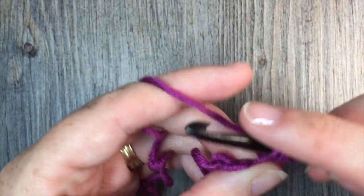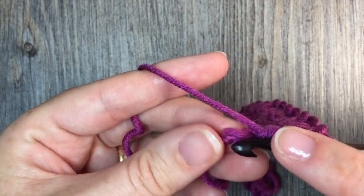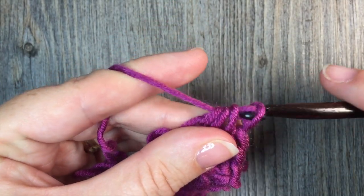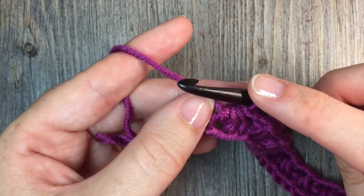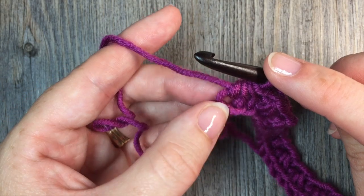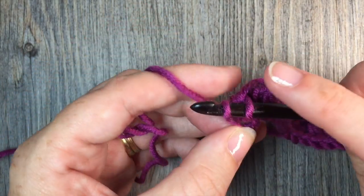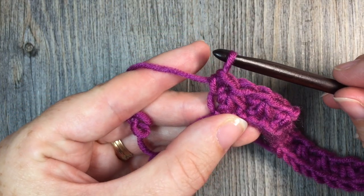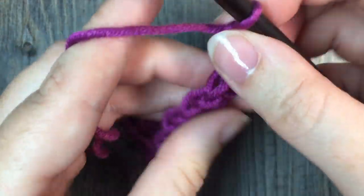When you come to your final trinity stitch, work your final trinity stitch, yarn over, pull through all four loops on your hook. Then instead of chaining one — this is at the very end of your row — you're going to work one single crochet stitch in that same stitch as your final leg, just like so. You're then going to chain one and turn your work.